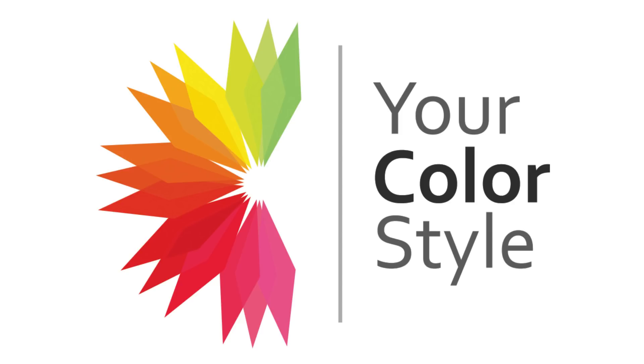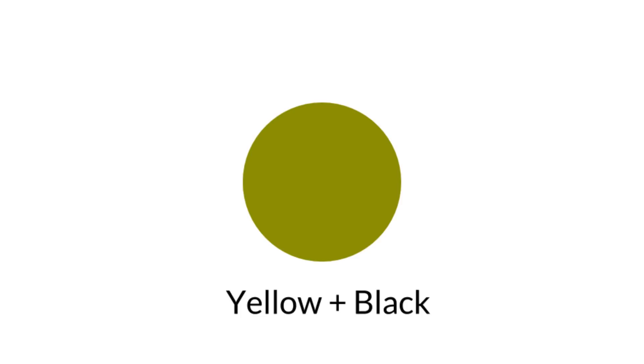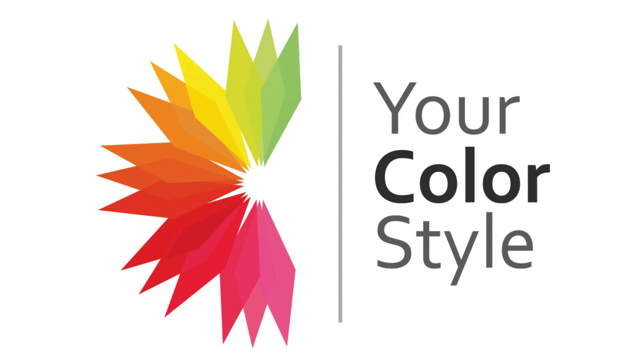As soon as you add anything to that clear, pure chroma color, you change its chroma to something more muted — it's less clear and pure. If you add white to a pure color, you'll lighten it but also slightly bring the chroma down and mute it a tiny bit. If you add black, you'll darken it and soften it a little, changing the chroma. If you add its complement — the color opposite on the color wheel — in the example of yellow, that would be purple. The more purple you add, the browner and grayer the color becomes, very muddy, and you change the chroma again.